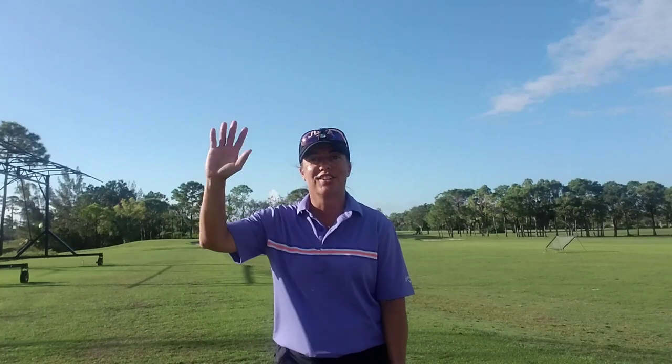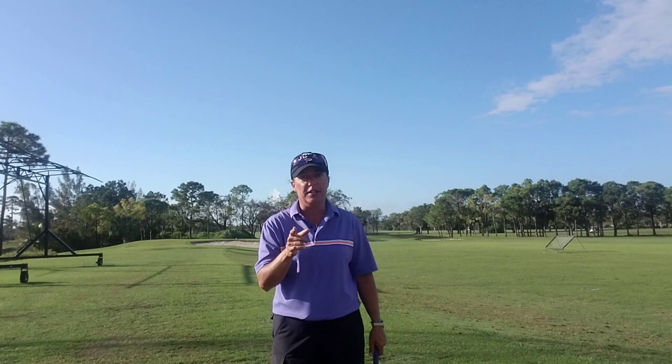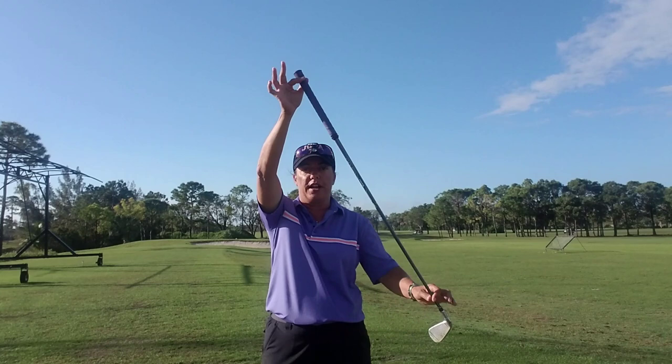Good morning everybody. I am here to talk to you about what I believe, and what my mentor the great Manuel De La Torre believed, swings the golf club. The definition of swing is a backward and forward motion from a fixed point — we've talked about this before with my tennis ball on the string.